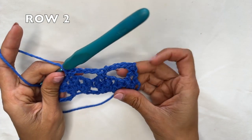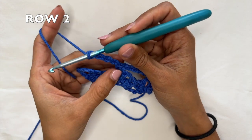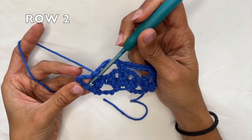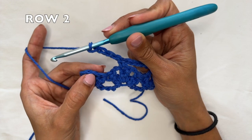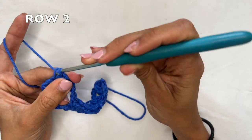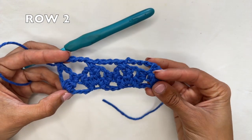Repeat this until you're at the end of the row. At the end, after your final chain four and skipping two sets of double crochets together, your final single crochet goes into the third chain of the turning chain — so skip one, two, and into the third of the turning chain do your final single crochet. And that is the end of row two.